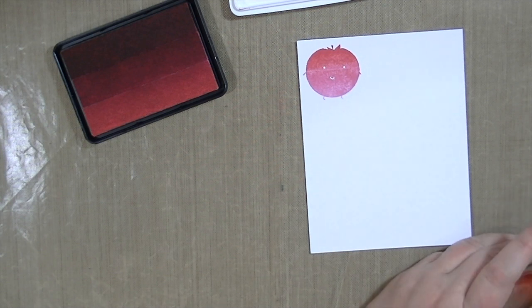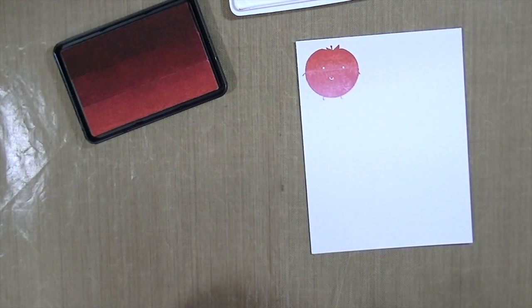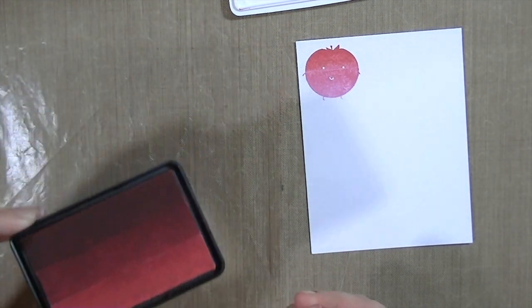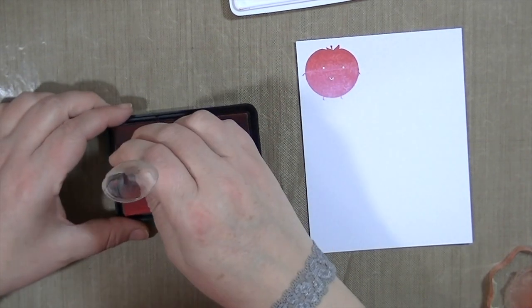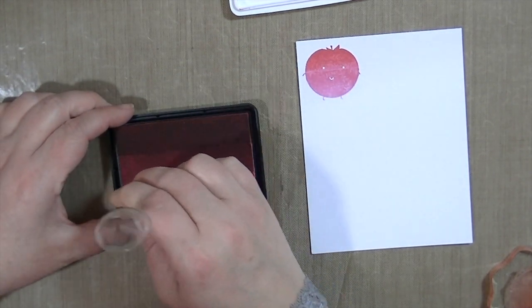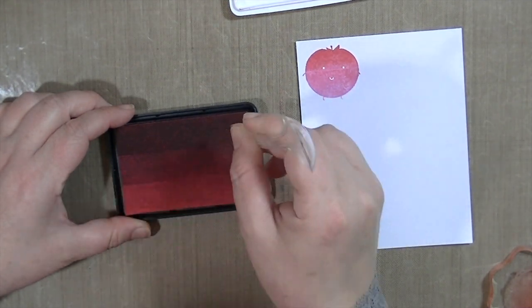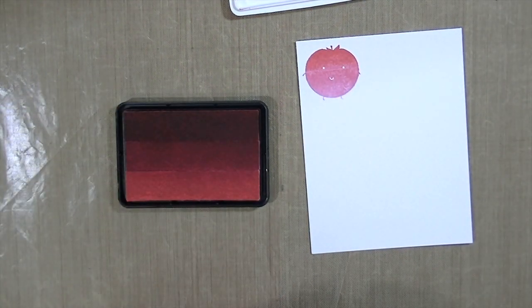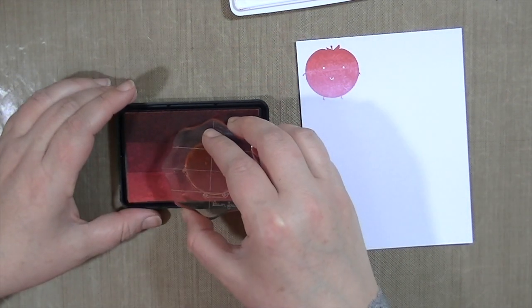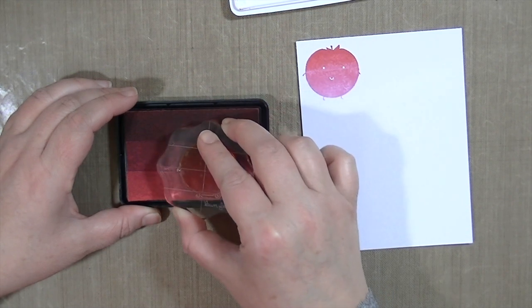I also learned along the way that you really really need to use a stamp pad with this — like a mouse pad if you have one or any kind of foam. I used the We Are Memory Keepers stitching pad that comes with the stitch tool, but you could use any kind of foam thing that you have around. Here you can see I'm taking the end of a plastic spoon and pushing down the darkest and lightest colors to try to make them even with the middle.